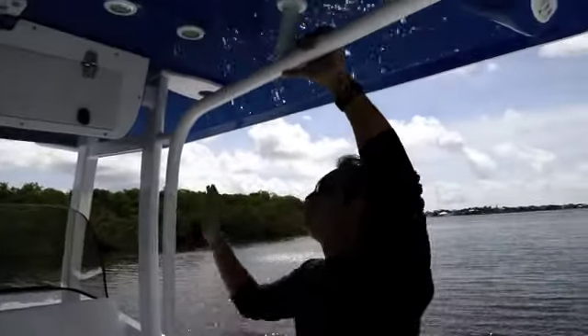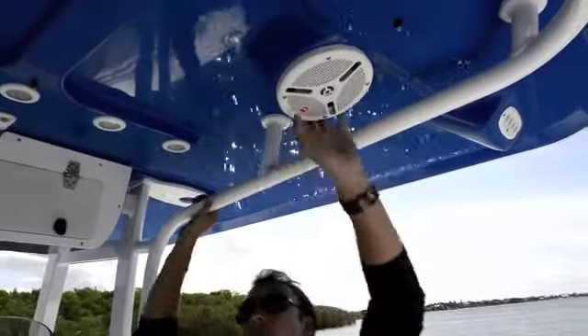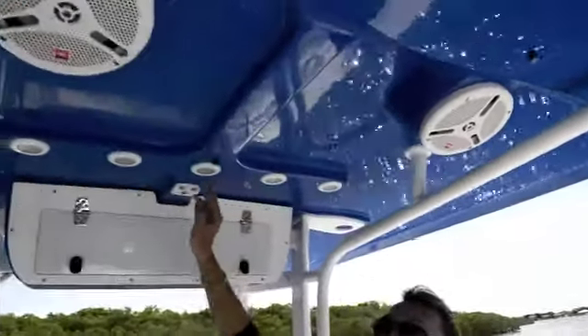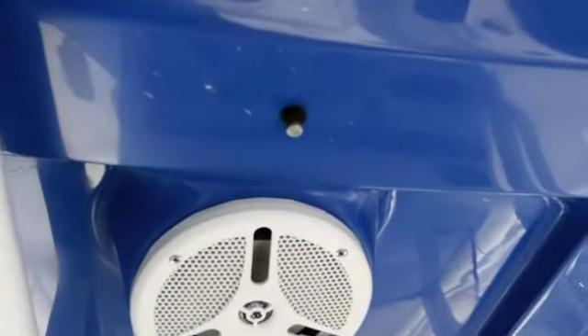The T-top on this boat is powder coated and painted Bermuda Blue underneath to match the rest of the boat. You also have speakers built in, LED lights, and you even have misters inside the T-top for those scorching hot days.